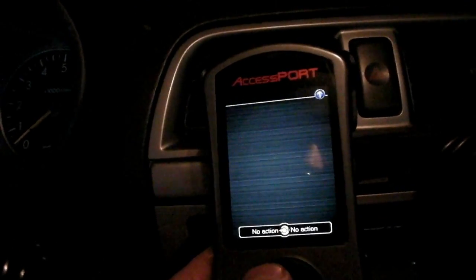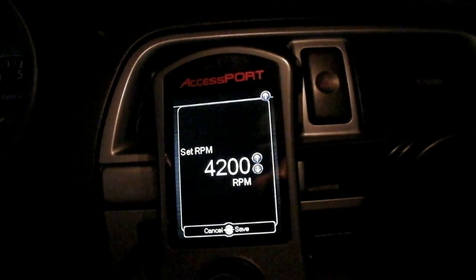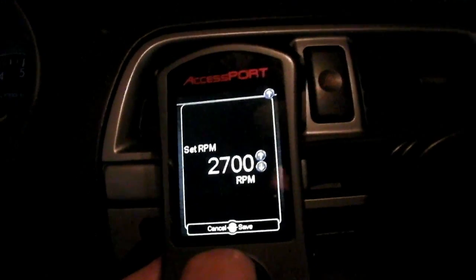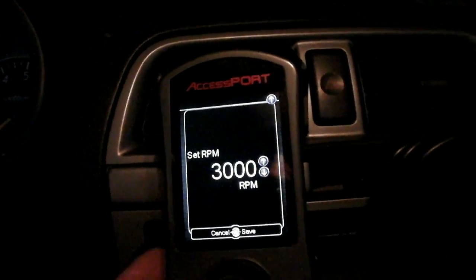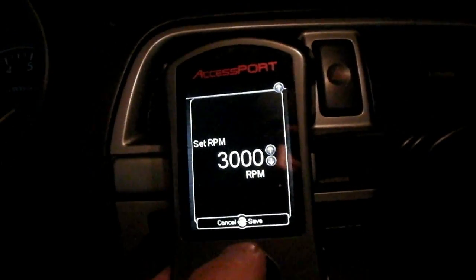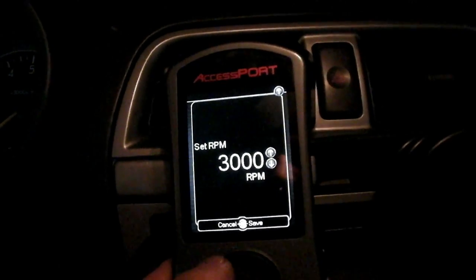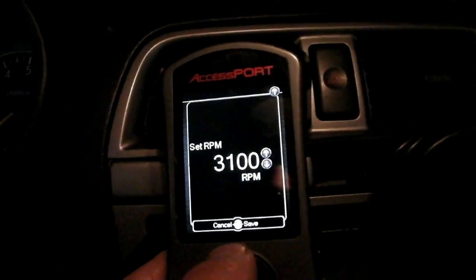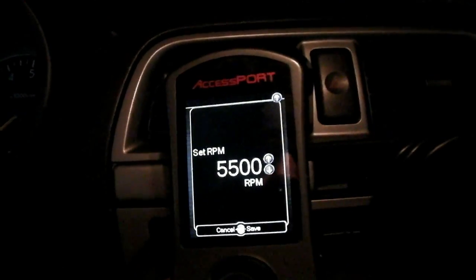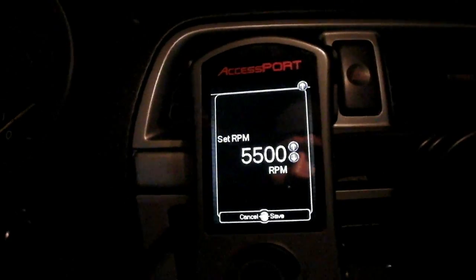Once you're in the launch control menu, you can adjust that number up or down. I would suggest launching at at least 3,000 RPM — if you launch below that you're going to bog the motor. For gravel or slippery surfaces, 3,000 and up. For dry pavement, bring your RPM up higher, 5,000 or up. If you use launch control a lot you might end up breaking something, so be careful with that.